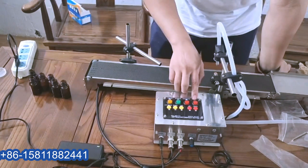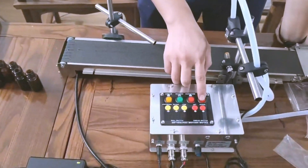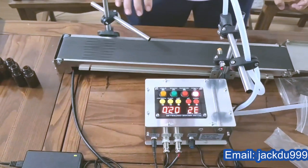First of all, the main button is this one — the power button. When you press it, everything will work.